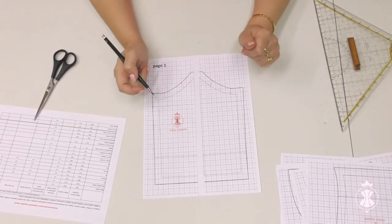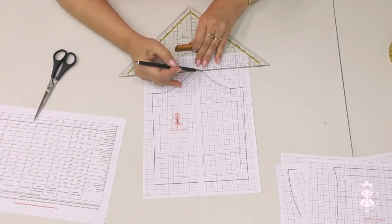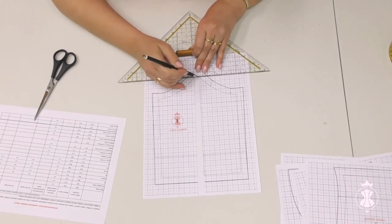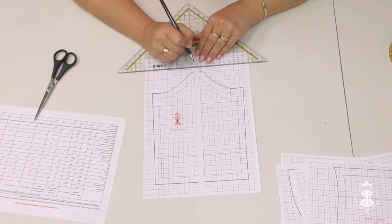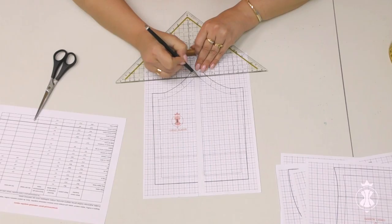Now, look carefully — I move the corner of the front piece to the center line and connect it with smooth lines to keep the shape and configuration of the cup. Thus, I restore this corner at the same initial level.